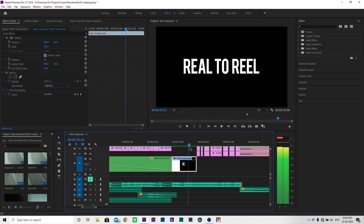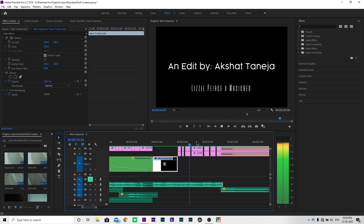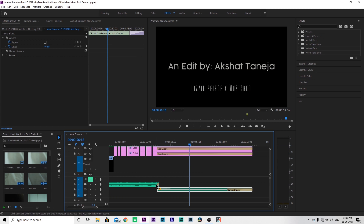After that, the real-to-real tagline of my channel and social media — hashtag real-to-real, hashtag real-to-real for life. Then I added 'Edit by Akshat Taneja — Lizzy Pierce — Music Bed.' I added a beat cut and a little flicker effect at the end. I'll show you the first one. At the end of the song I made a little cut, and I added a little sub drop at the very end.